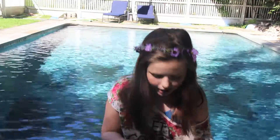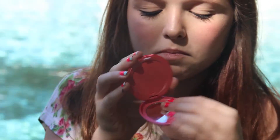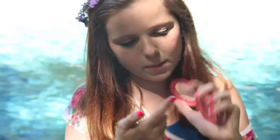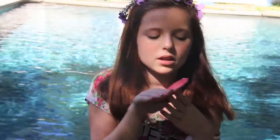Next is my Stila Convertible Color in Petunia. It's like beautiful, corally, pinky, gorgeous pink, and it's amazing and I love it. I'm going to swatch it right now — it comes out just this gorgeous corally, pinky beautifulness. I apply it with my Real Techniques stippling brush, and I'm wearing it right now. It's just so pretty. I'm obsessed with it. Go buy it.